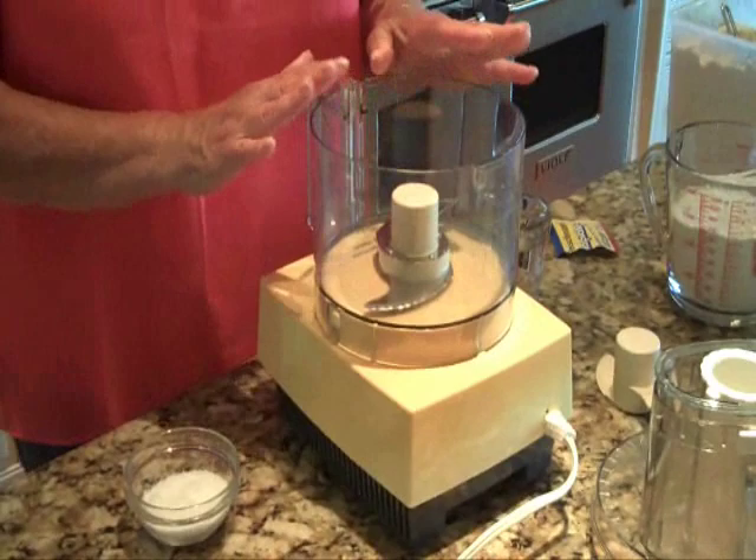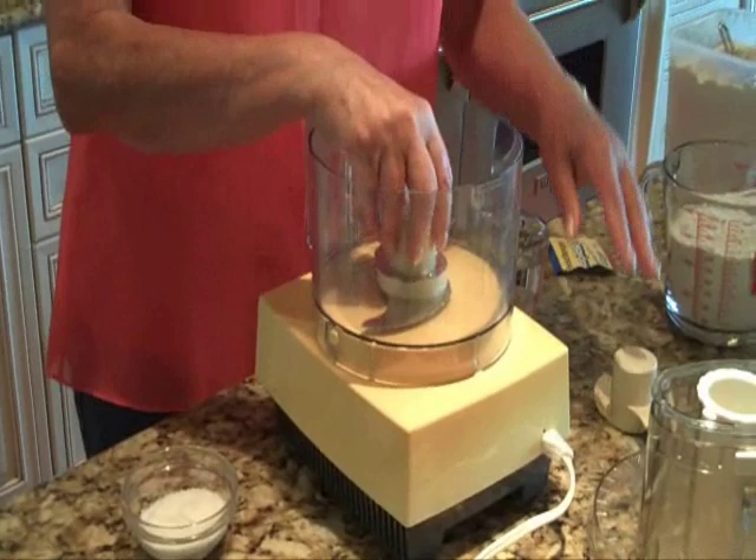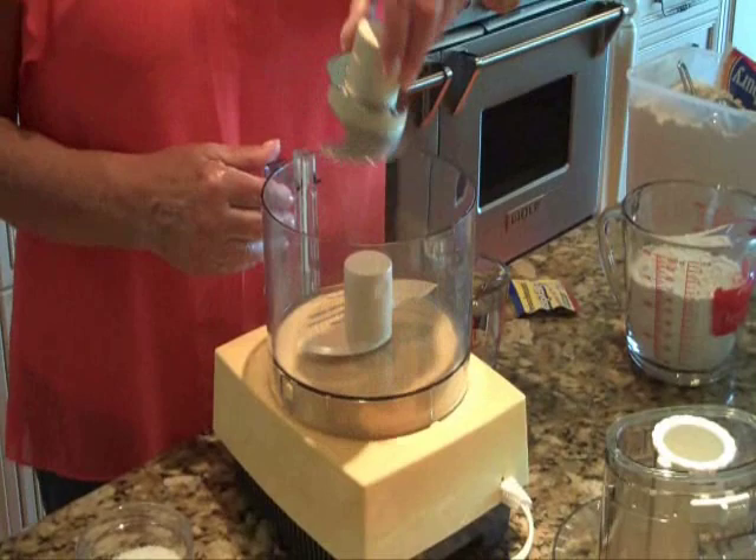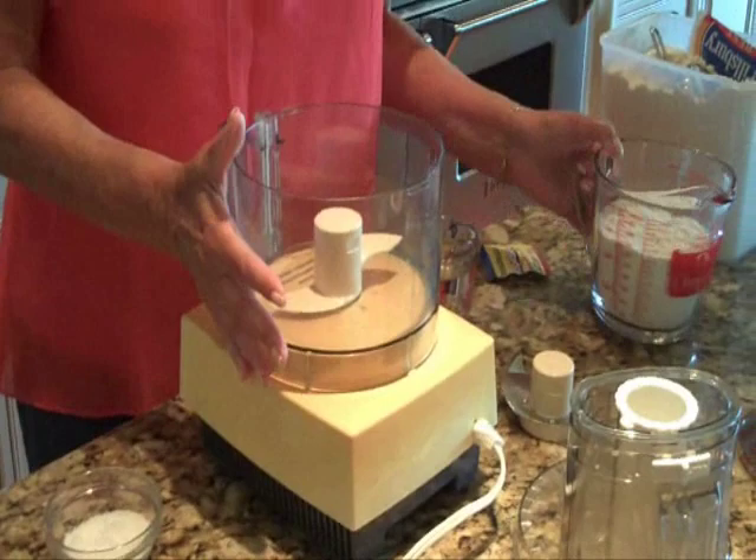This is where I knead my dough. I knead my pizza dough in here, and when I make bread, I also knead the dough in here. My Cuisinart comes with two blades — one is a regular food processor slicing and chopping blade, and then a blade for bread mixing. If you don't have that, the original blade works just as well.